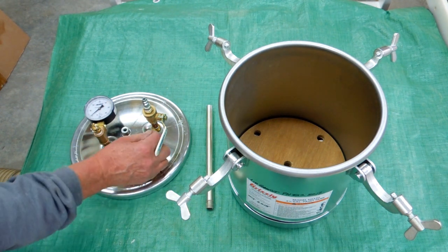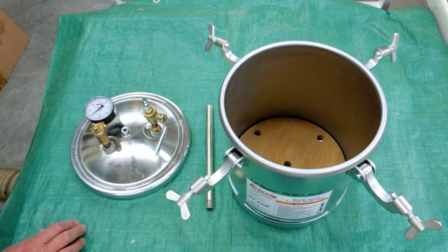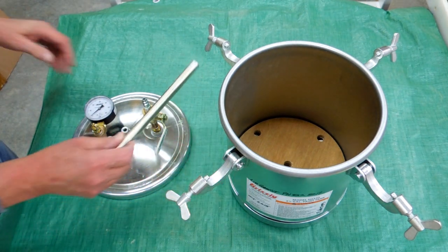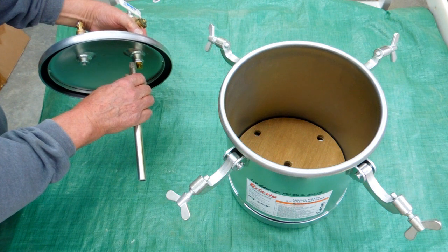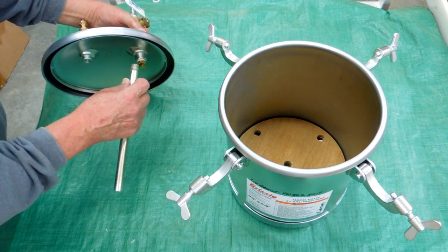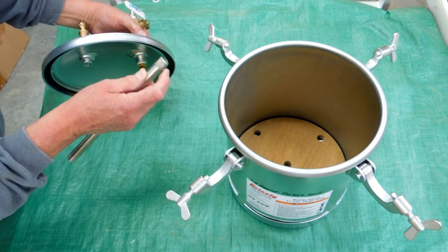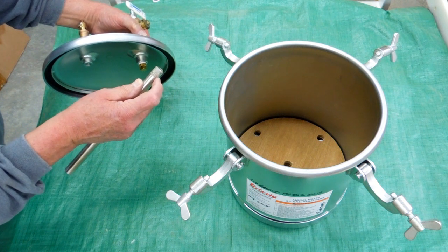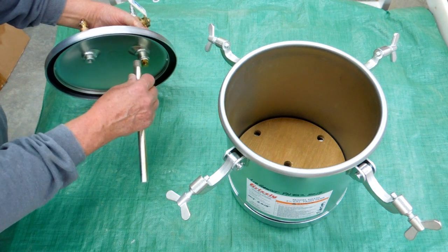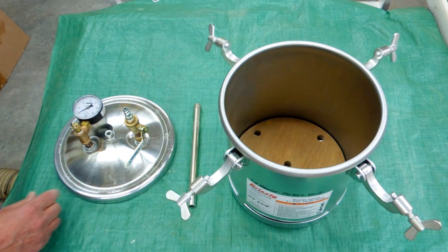It did have some fittings on here — a T-block here and one here — and it came with a pressure regulator. I threw the regulator and the pieces that screwed in here away. I like to never got some of these fittings out. They tend to glue them in with what appears to be a mixture of pipe dope and Loctite. These are not very good threads; they don't appear to be tapered. When they screw in, they bottom out and then they tighten the hell out of them. They are pretty tight, but I did get them out.